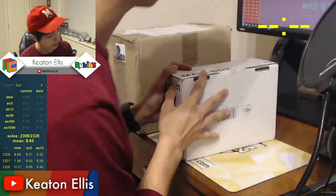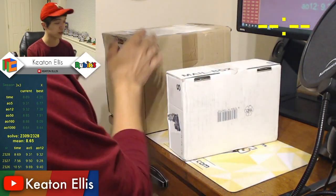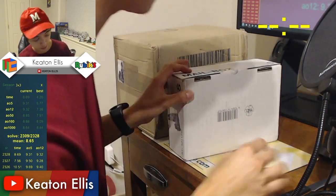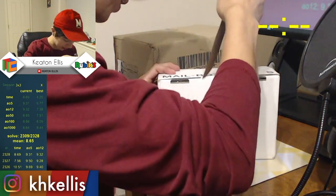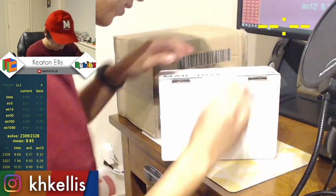Today we're going to be unboxing a couple of packages from Rubik's. My name is on the front of these and so is my address, so I'm going to make sure you guys cannot see those, but I want you to be able to see everything else — the important stuff anyway.